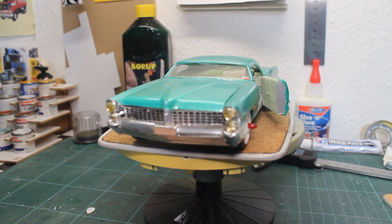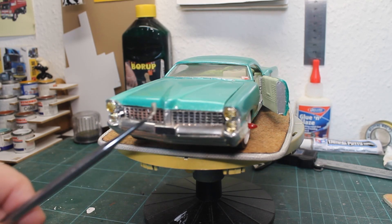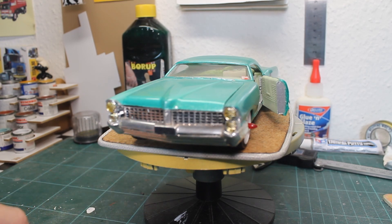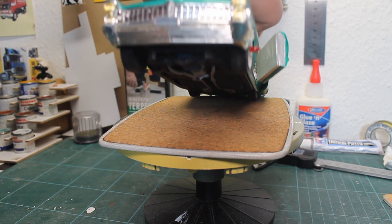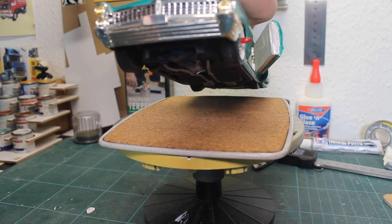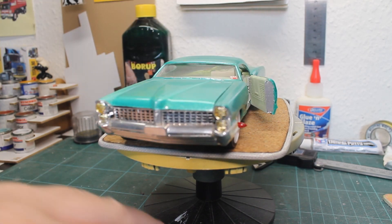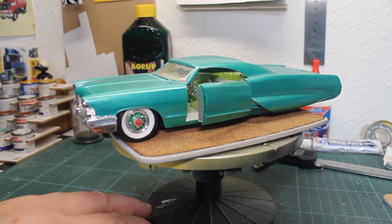If we look here at the front of the kit, I used a grill — I don't remember where I got it from — but this grill is not from the kit; it's from some other kit. And you can see underneath the bumper there's a tube grill that I made myself. I scratch built that one. So the front is not the original one, of course, as it shouldn't be on a custom car.